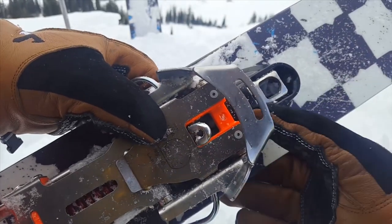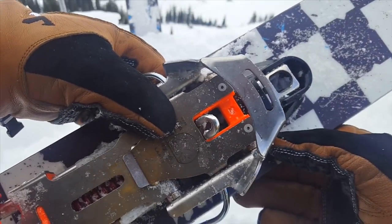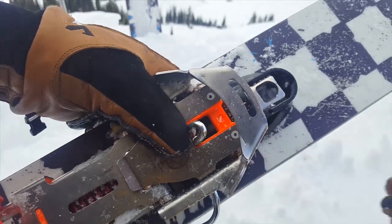This binding also has a small hole on the front of the tour mechanism to let you know when it's fully engaged in ski mode.